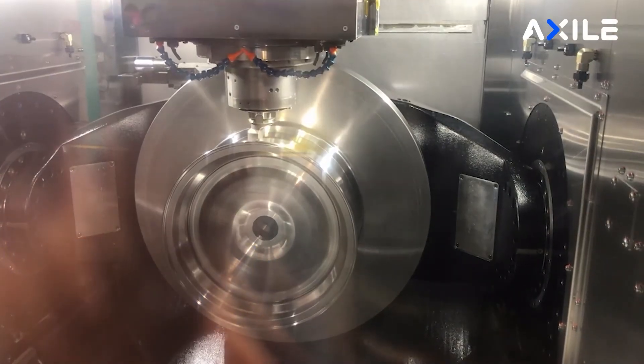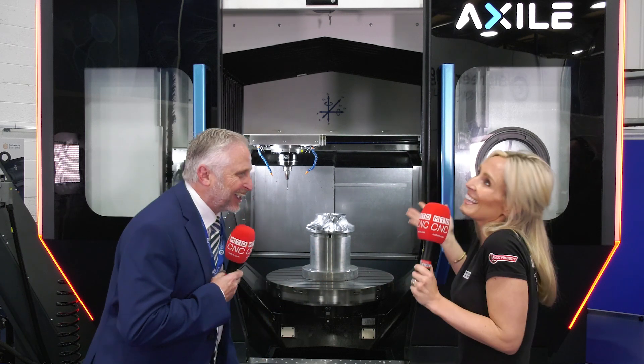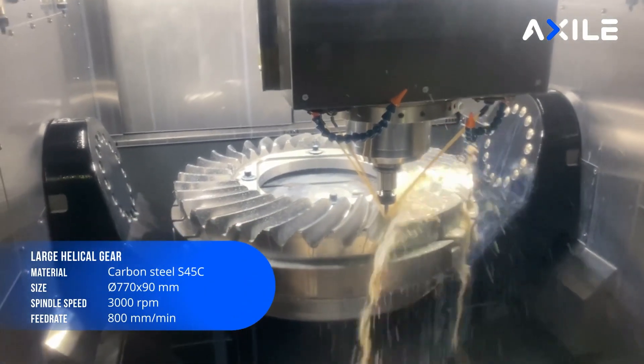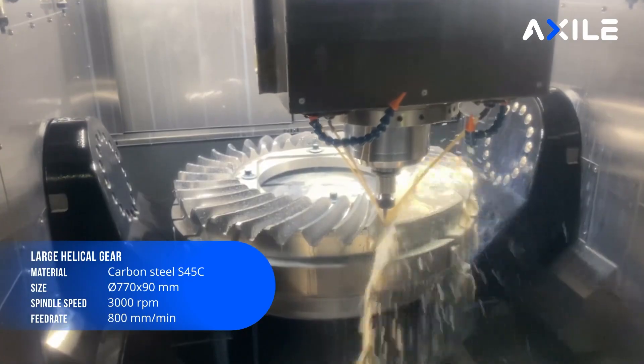So you can have this on your shop floor and it comes with everything — tell me exactly what it comes with. It comes with: spindle probe, laser tool setting probe, linear scales on every axis, rotary scales on the rotors, torque motors standard on C axis and A axis. On the G8 we have double torque motors — a torque motor either side of the trunnion — so there are no gears, no belts, and obviously no backlash.